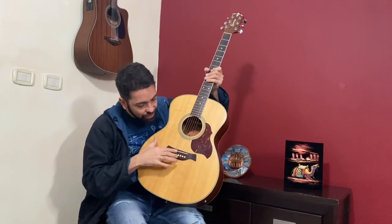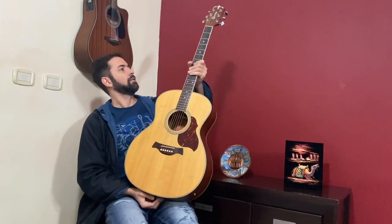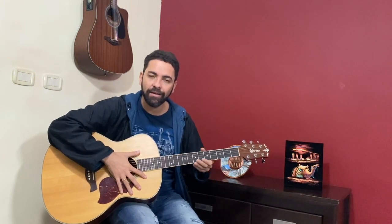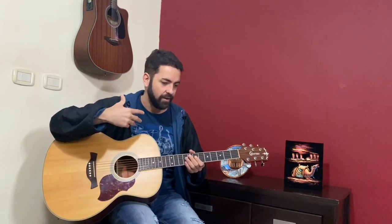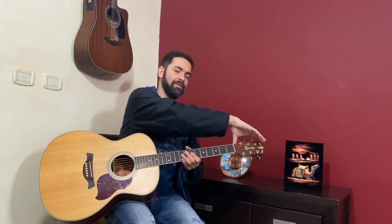Here is the bridge, the bridge of the guitar. Now this part is the neck — the neck, exactly like the human body: that's the body, the neck, and the head.